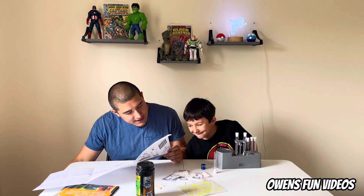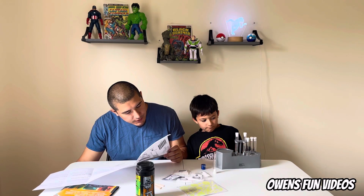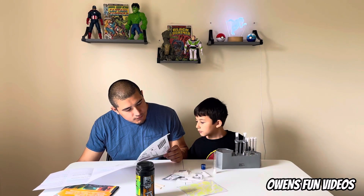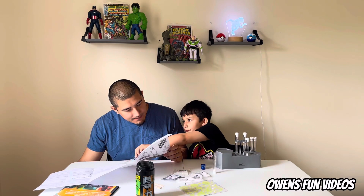This experiment is called 'Foam It Up.' In a clean dry test tube, mix one spoonful of baking soda and one spoonful of tartaric acid. Then add two milliliters of water to the test tube and watch the reaction happen.